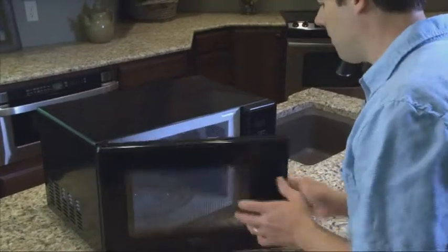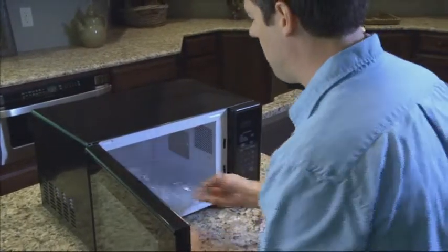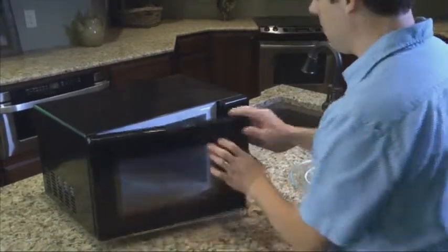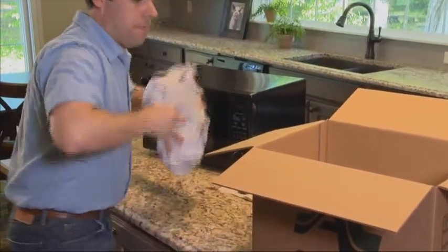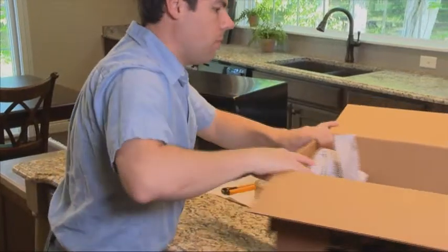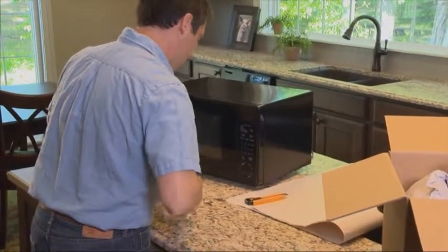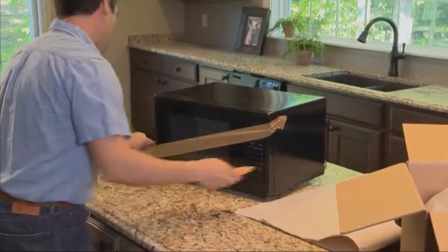When moving your microwave oven, make sure to remove all loose articles inside the oven such as cookware, glass shelves, and carousels. Wrap the loose articles and place them in a separate container. Tape the door shut in an X pattern to protect the glass.